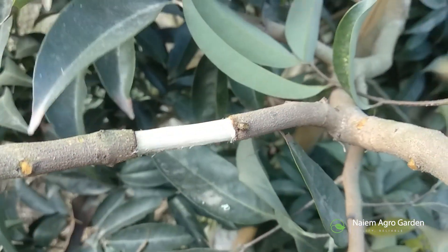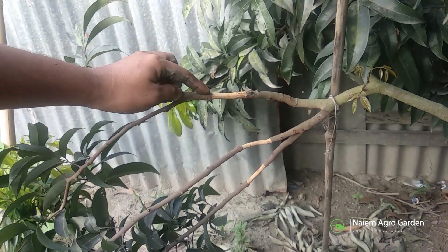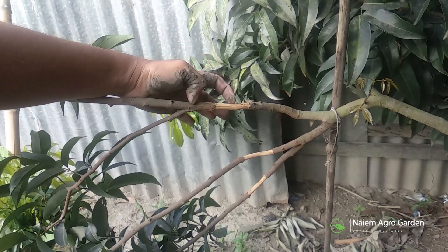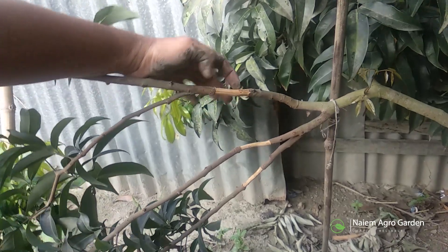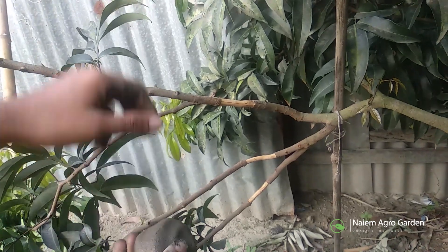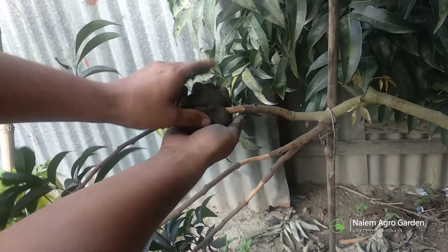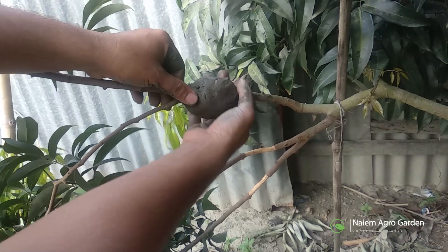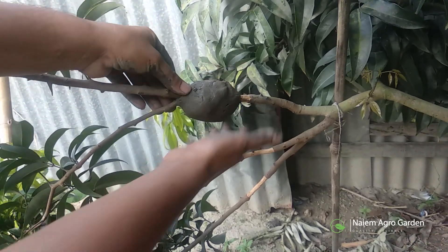We've prepared the branches. Now it's time to set the soil. While placing the soil, we have to remember one important thing — the roots will come from the bark, not from the wood. So we have to keep this joint in the middle of the soil even if the lower part is not fully covered. The soil should be applied with light pressure and it shouldn't be too loose.